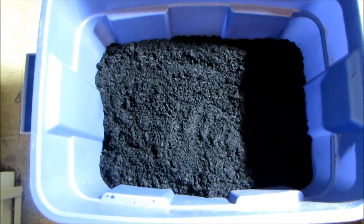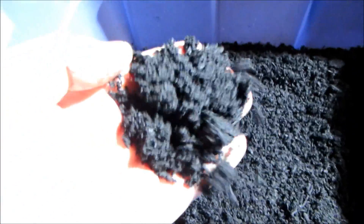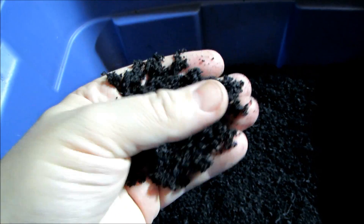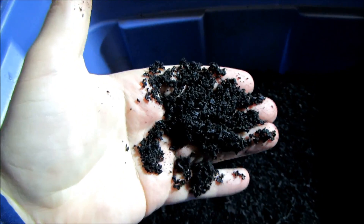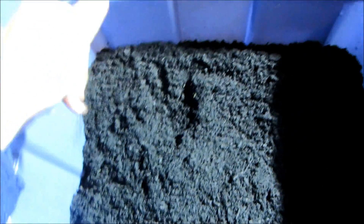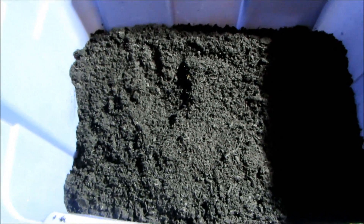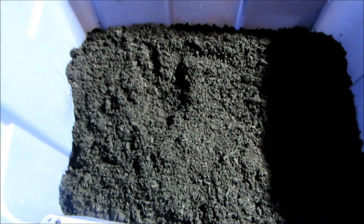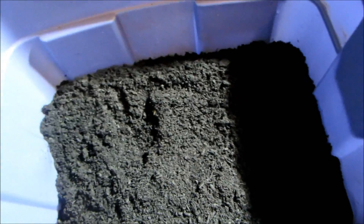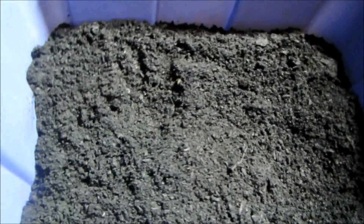What we're going to do is charge biochar. When you get biochar originally in its pure form, there are no beneficial bacteria or microbes in it. From what everybody is saying, if you put pure biochar in your soil before it's pre-charged, you'll actually have negative benefits because it will take the nutrients out of the soil into the biochar instead of releasing them into the plants.